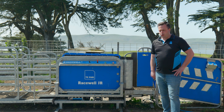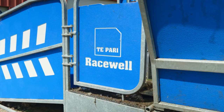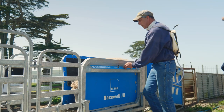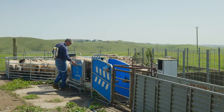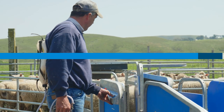Today I wanted to go over the Racewell JR series. This is our entry-level sheep handler, our sheep shoot system, that is designed to take the work out of sheep work both at an entry-level price point as well as level of complexity of the system.